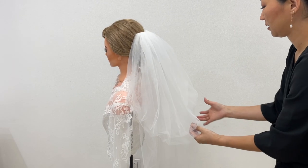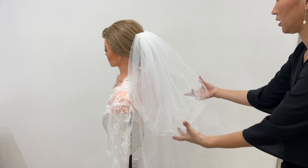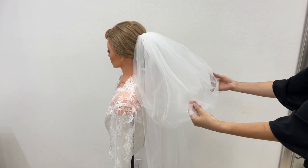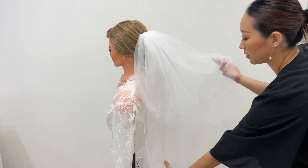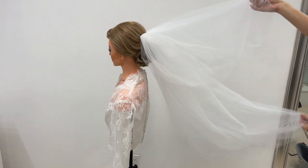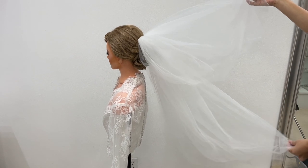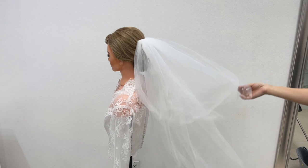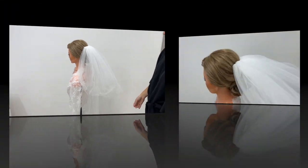If your veil is double-layered, the short layer should be on top and the long layer should be on the bottom. If your veil is a single layer with beaded or lace details, all the details should be on top of your veil, so you'll know if you've placed your veil the wrong way or not.